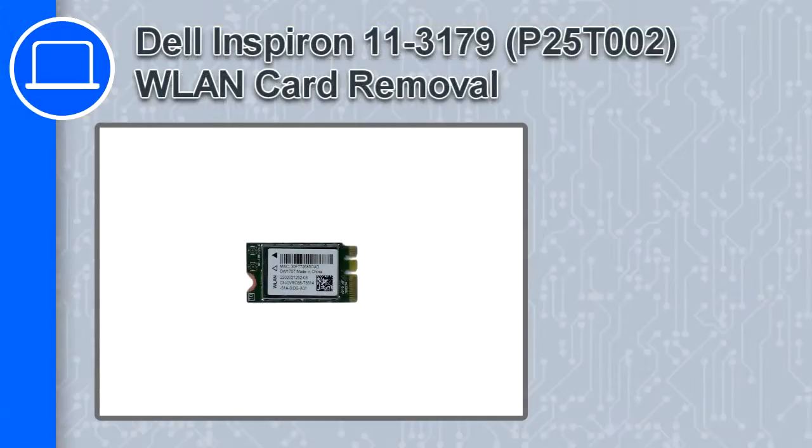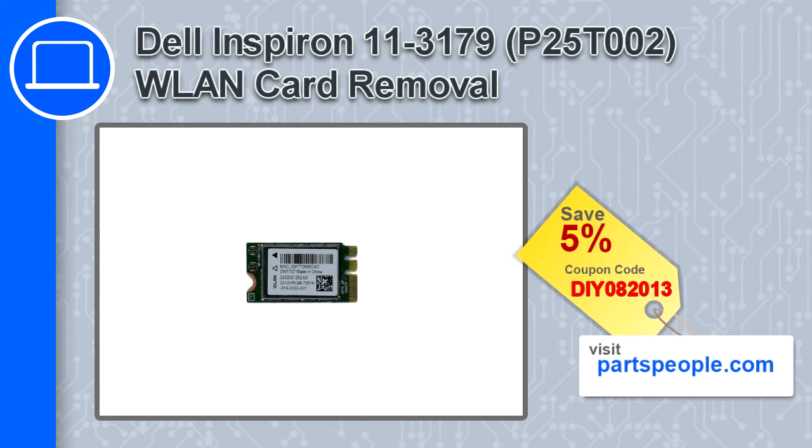What's up, this is Ricardo and in this video I'll show you how to remove the wireless card from a Dell Inspiron 11 version 3179. If you're looking for parts for this laptop, go to our website and use this coupon for a 5% off discount.